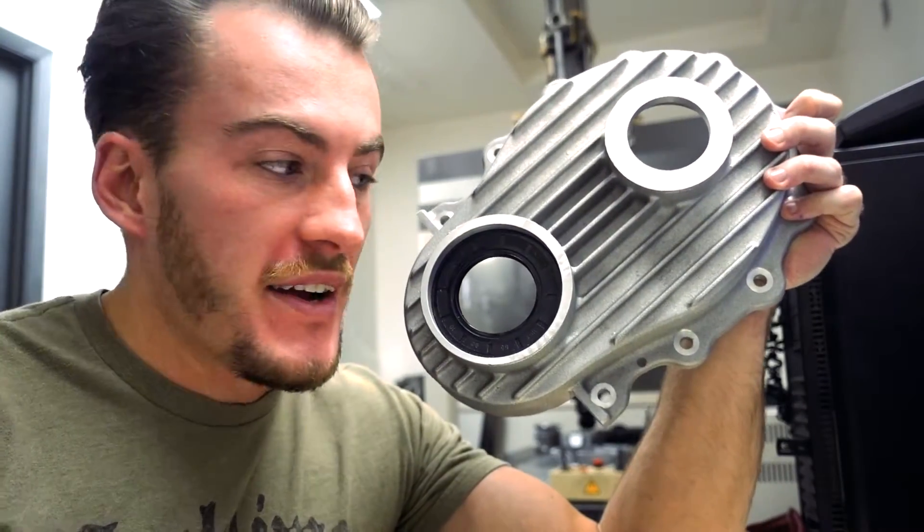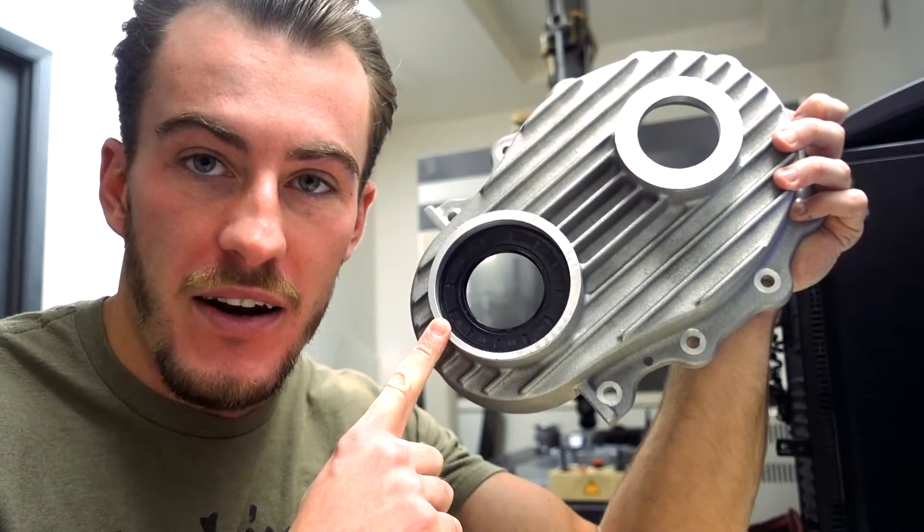What's up YouTube? I just got a contract to make this casting, and in order to do that, I have to use that machine over there.